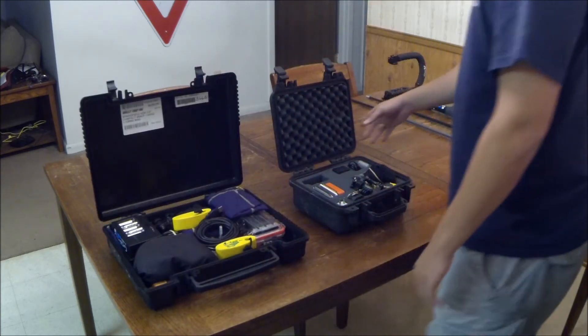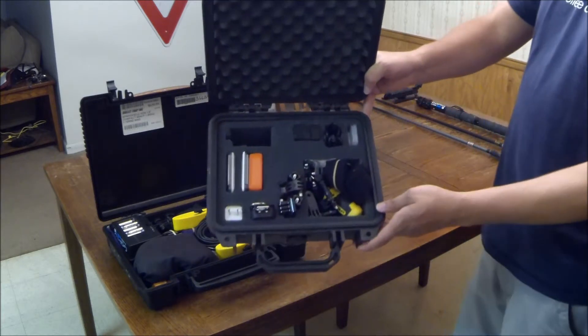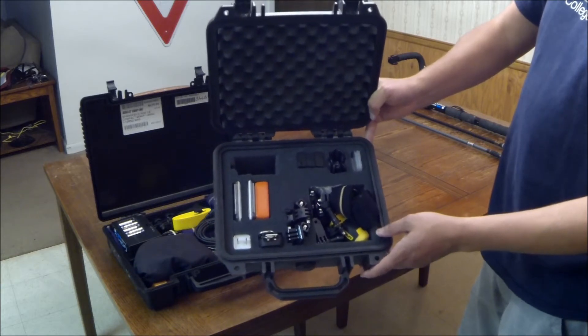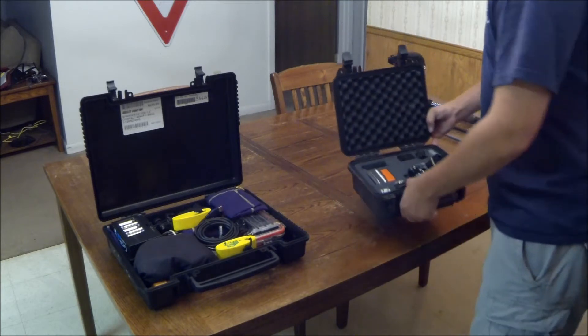My Pelican case hasn't really changed much. There's a few things — most everything's the same. I've changed the layout a little bit, not by much, but there's a few things in here I'd like to show you.